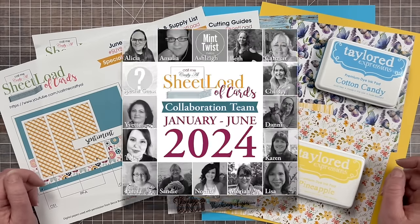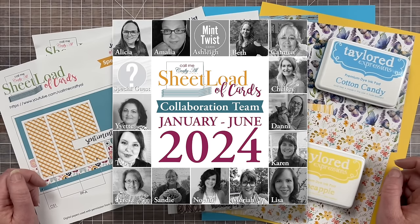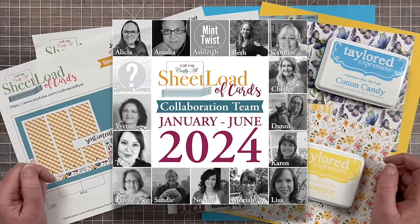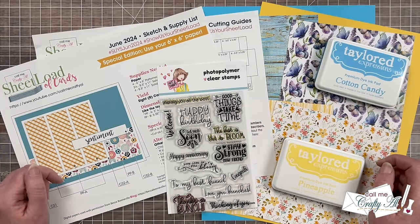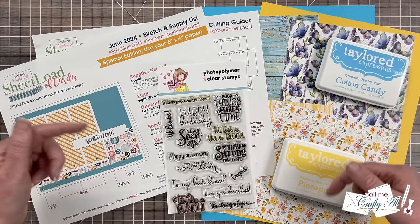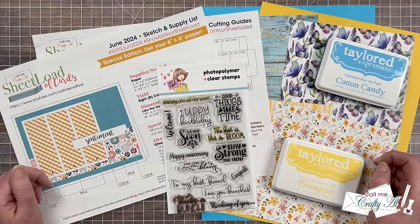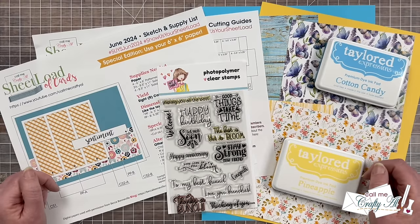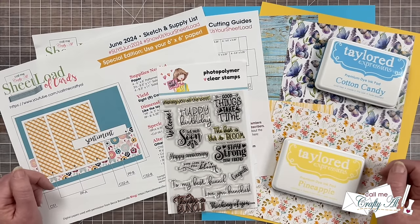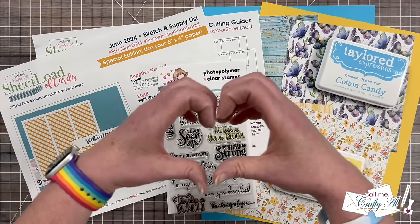Also today my team of collaborators will be joining me and sharing their sets. To see what my YouTube team created, check out the playlist at the end of this video or linked in the description box below. To see what the Instagram team created, there is a link as well to the hashtag over there. I know that everybody would love for you to stop by, see what they created, and leave them some love.